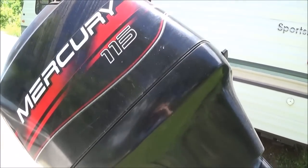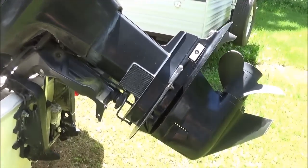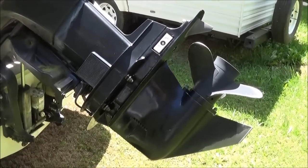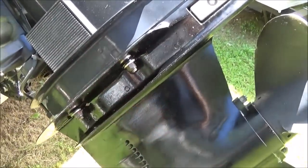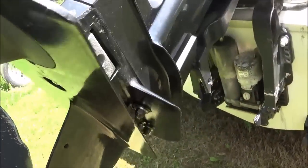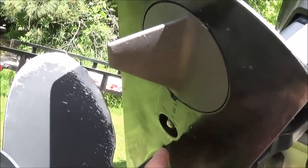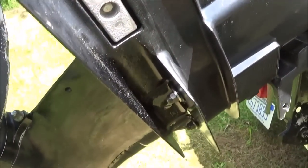Hey there YouTube. Today I'm going to show you how to remove your lower unit on your Mercury 115 horsepower two-stroke. This one has the two plus two system. I've been hitting these bolts with heat and PB for the past few days just to make sure there were no surprises. There are only five bolts — one hidden up in here and two on each side.